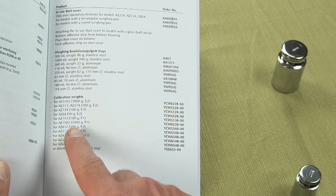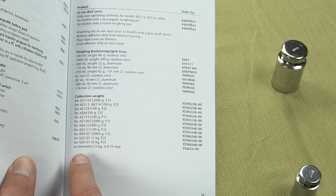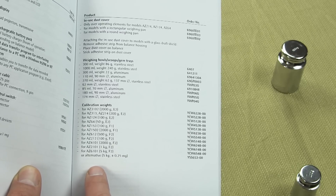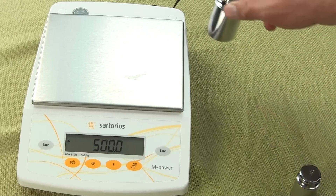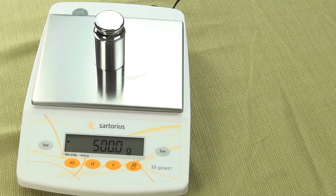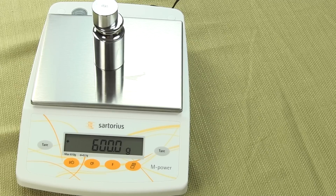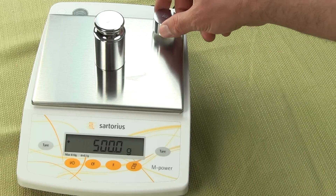We're using the AZ601 and it requires a 500 gram weight. To do calibration, all one simply needs to do is put on the 500 gram weight and the scale beeps after it's accepted its calibration. I have a 100 gram weight over here — put the 100 gram weight on and you can see the performance of the scale. It's quick and it's accurate.